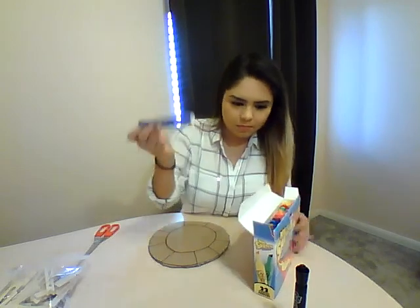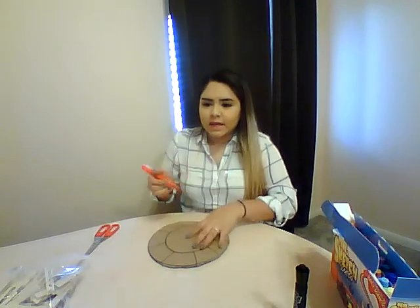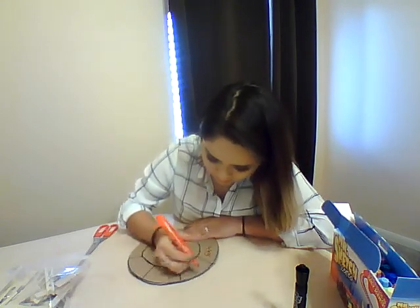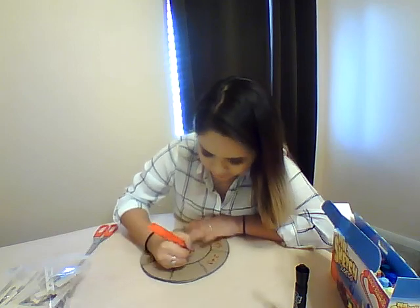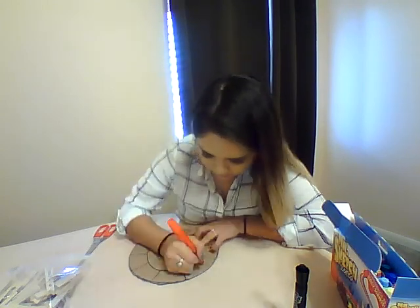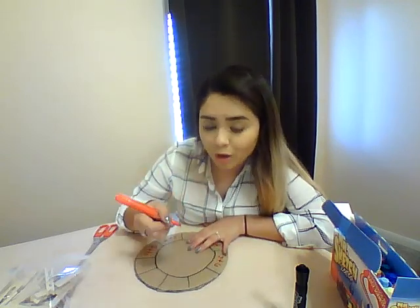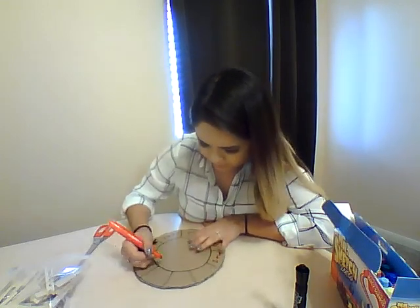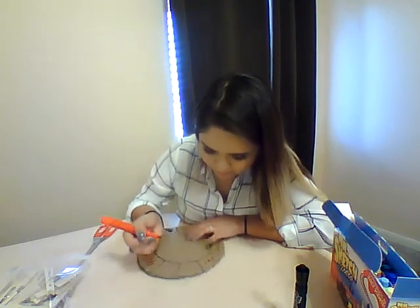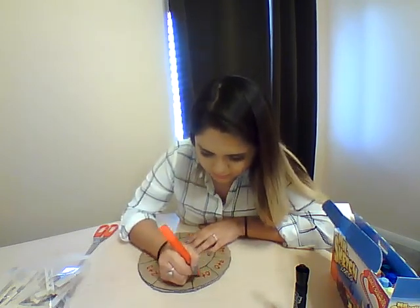I'll use a red marker. So I'm going to write things like 4 plus 5, 2 plus 3, 1 plus 1, 2 plus 4, 3 plus 6. And make sure you don't use the same one — you want to use different addition problems. 7 plus 2, 8 plus 1, and let's do 9 plus 0 and 0 plus 4.